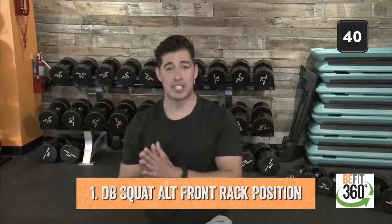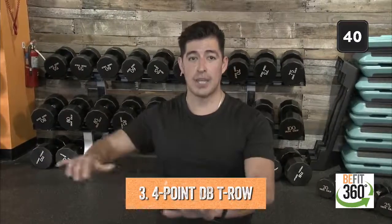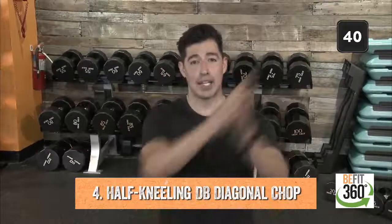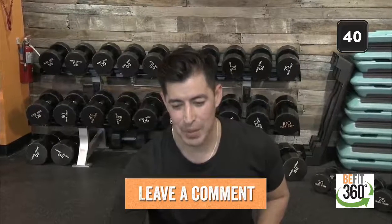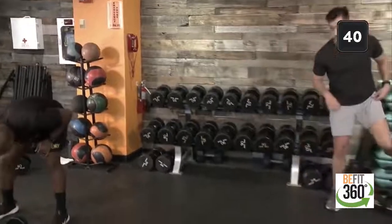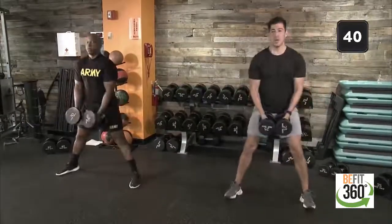Movement number one: alternating front rack position dumbbell squats. Movement number two: triple switch hold and five ice skaters — working on lateral work and stability. Movement number three: four-point stance with an alternating T-row. Movement number four: half-kneeling diagonal chop, working on core and trunk stability. Go ahead and leave us a comment, let us know how you're doing. With episode 101, we'll get started — 40 seconds on the clock, up in five, four, three, two, one.